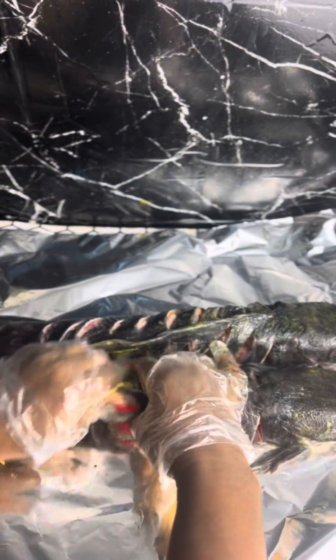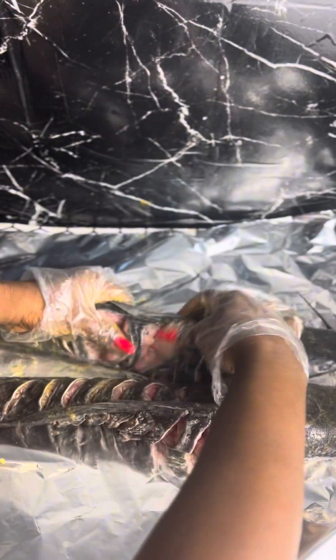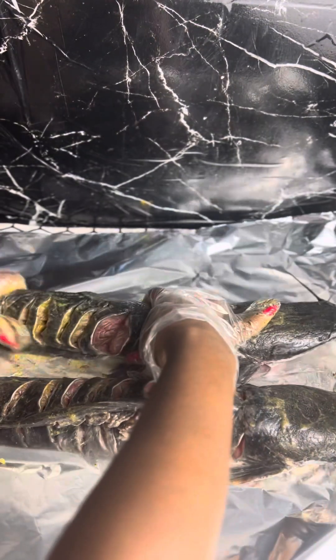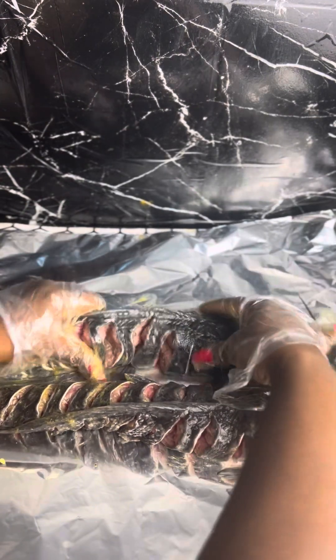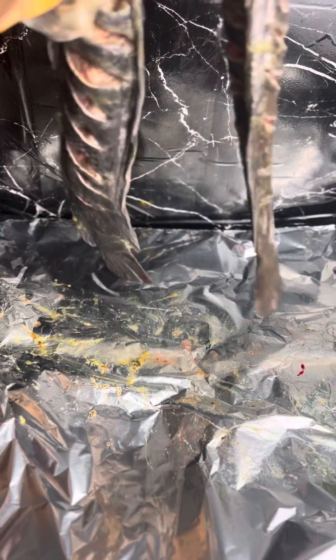These are the fish I'm going to be using — catfish. It has been cleaned and washed properly. I seasoned it with some seasoning powder, some salt, and some fish seasoning, then I allowed it to rest for about 40 minutes to 1 hour to let the seasoning penetrate into the fish very well so it can be tasty.